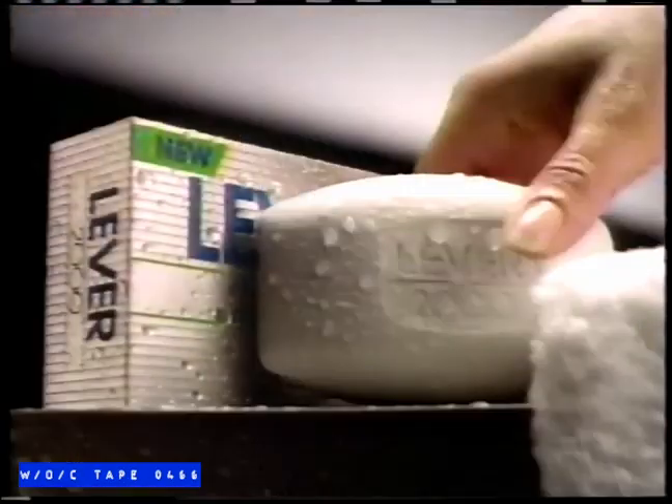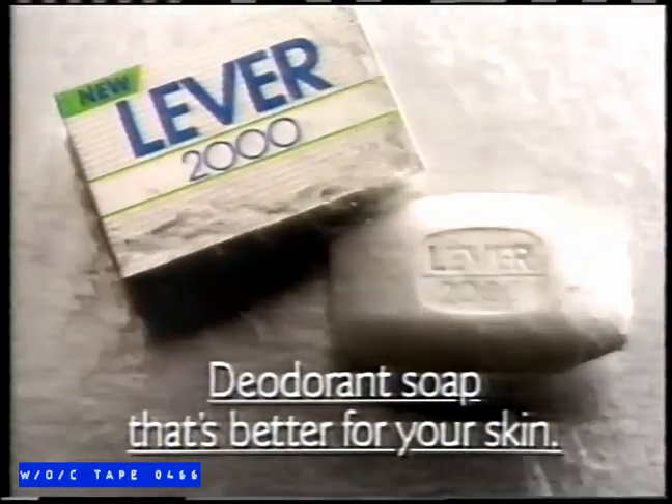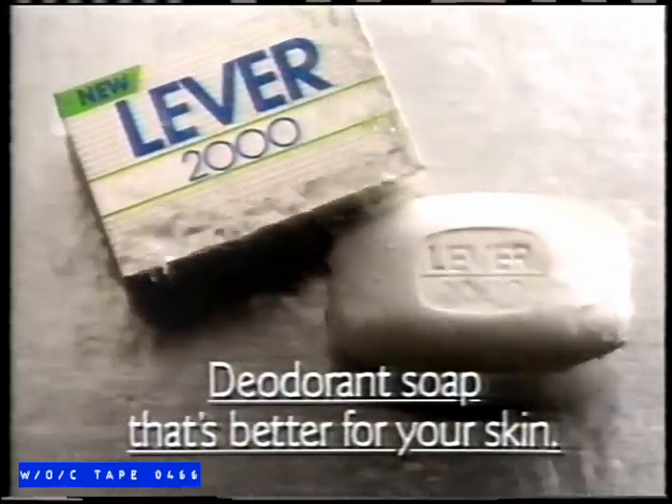Presenting some of the 2,000 body parts you can clean with new Lever 2000 deodorant soap — tough parts like those hard-working toes, soft parts like the little divot under your nose. We do armpits, but we also do cheeks — that's both cheeks — all without drying your skin like leading deodorant soaps. New Lever 2000 has gentle skincare ingredients. You can even use it on baby parts, mama parts, and papa parts. New Lever 2000: a new deodorant soap that's better for your skin and all your 2,000 parts.